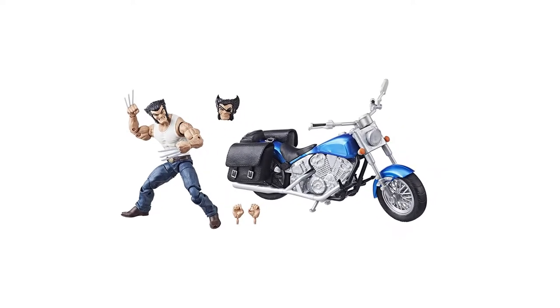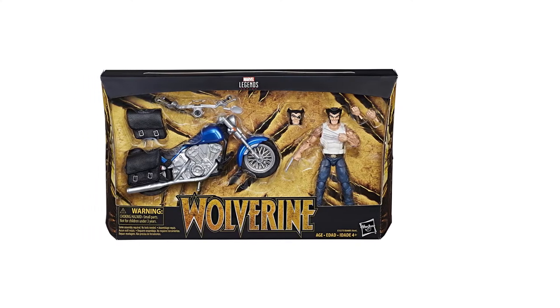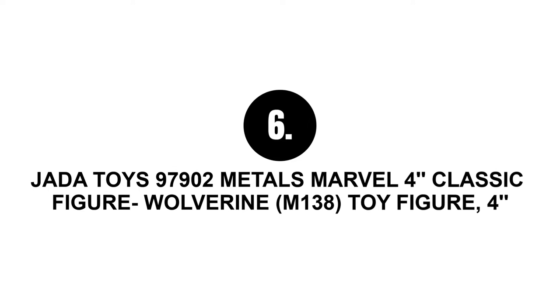Number five: Marvel Legends Series six-inch Wolverine and motorcycle. Yes, this comic-inspired icon comes with a stylish motorcycle — a fantastic mass market retail toy with the intricate texture of both the figure and the bike.